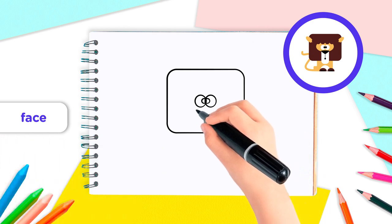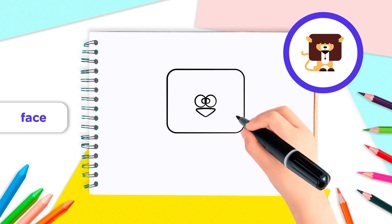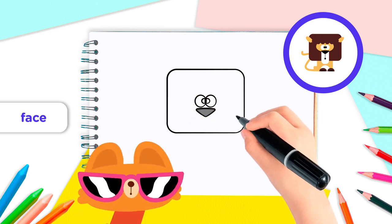Next, for the snout, draw an inverted triangle underneath the eyes, with the same width as the eyes. Now our lion can breathe.